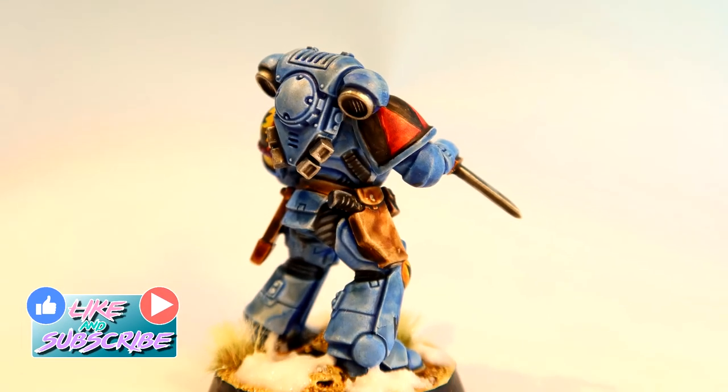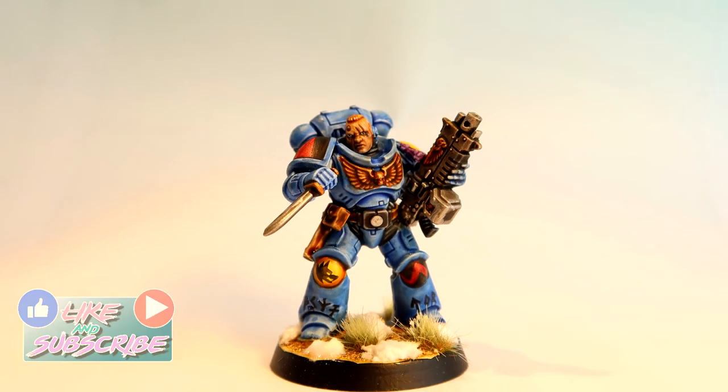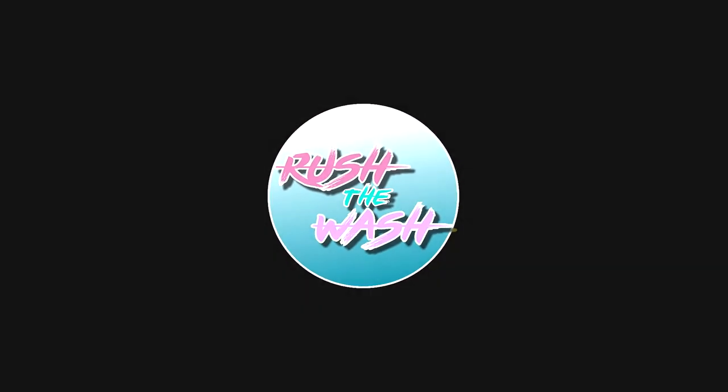Space Wolves are one of the most iconic Space Marine chapters and I really hope that if you're interested in painting them, this method will help you out. My name is Miguel, thank you for watching, see you next time. Bye!